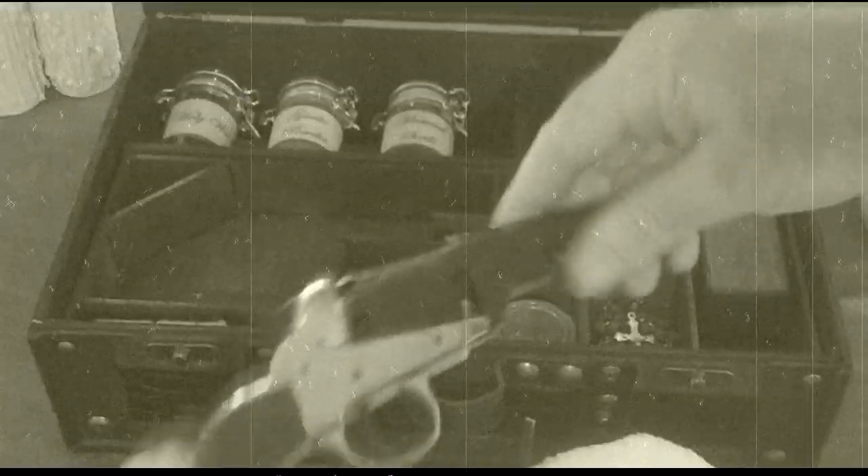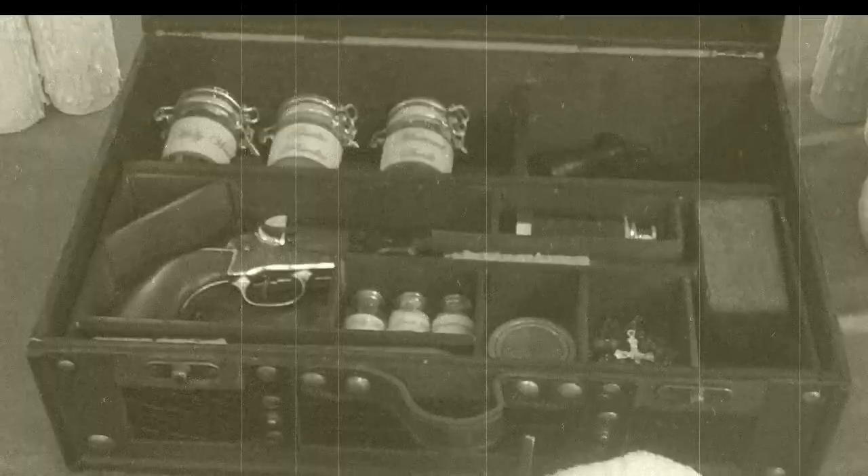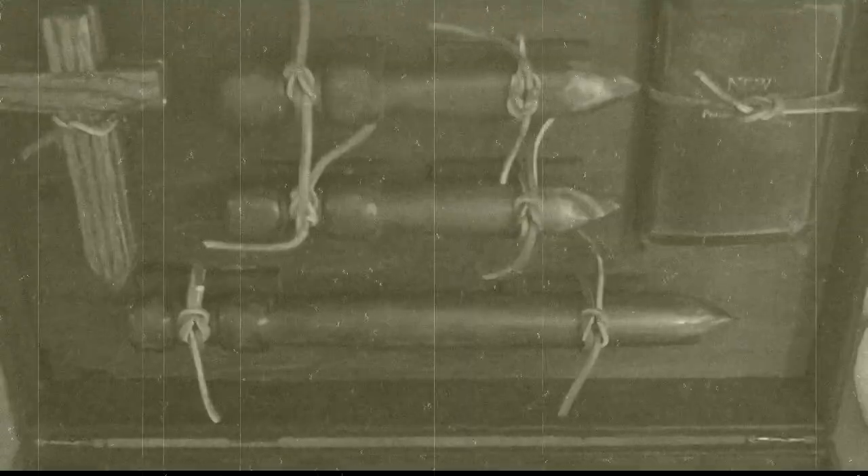And then we can put our pistol in place. Now that we have the dagger and pistol in place, let's go over a quick inventory of what comes with your kit.